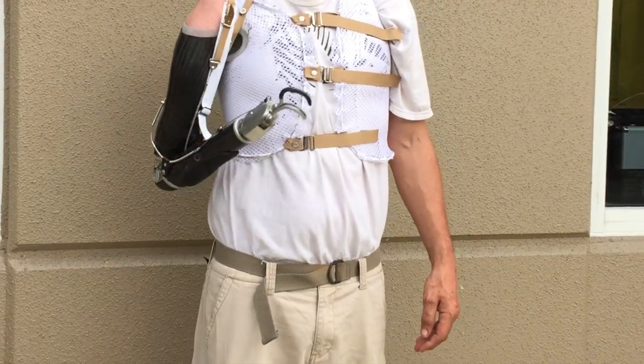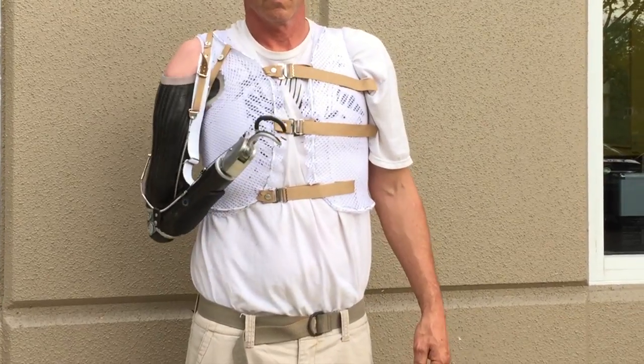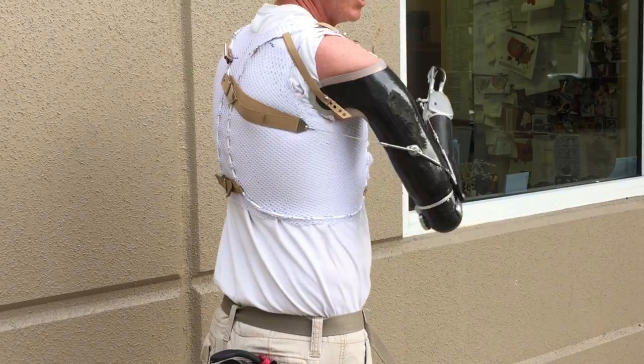The figure 8 vest harness has become a new standard of care for upper extremity figure 8 control and suspension applications. It offers significantly greater comfort, control, and functional outcomes.